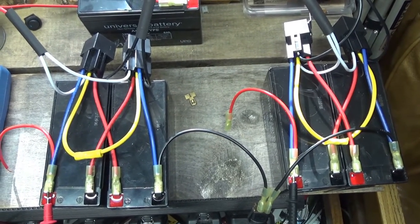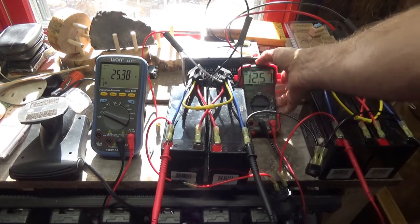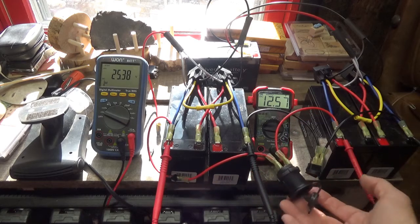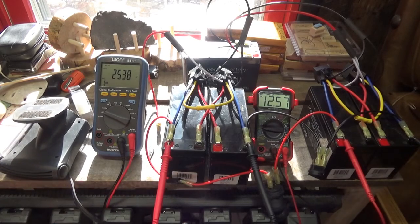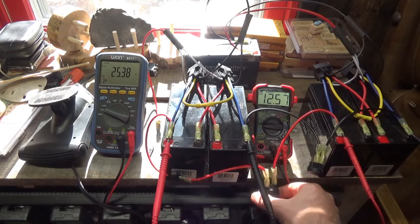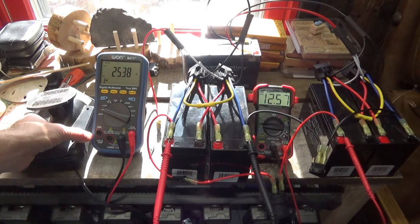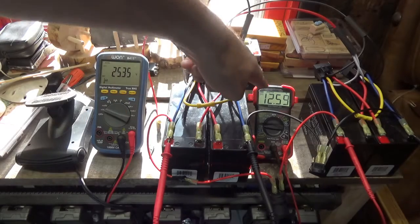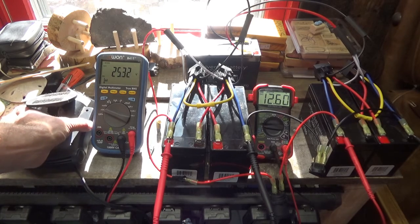Alright guys, I have everything set up. I have a cigarette lighter socket plugged in, and I have a car heater — the one I was using before. I'm going to plug that into the cigarette lighter outlet, flip the power on to fan only, and we should see some current. Fan only — you should see this dropping and this increasing. Yep, it is doing so.